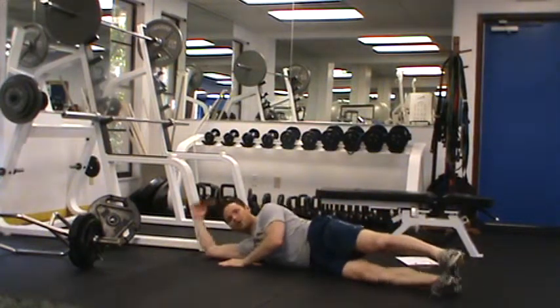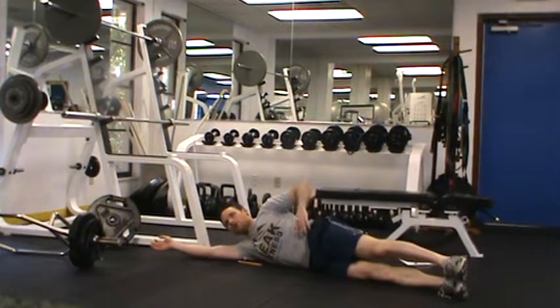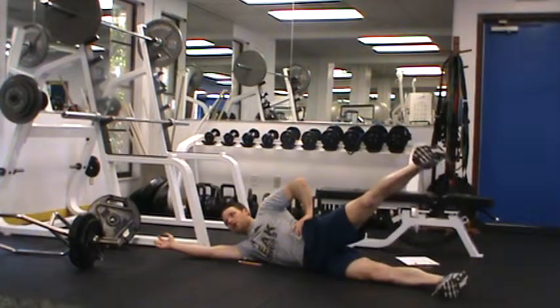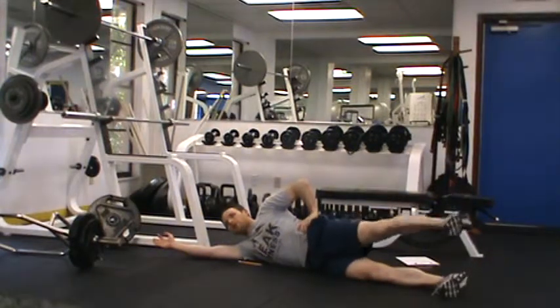Our last core exercise is a sideline leg lift. Come onto your side and really tighten your abs. Move from the waist only — avoid any side flexion. Keep everything straight, flex your toes up, raise the leg up, pause at the top, and come back down. Work up to 15 reps on each side.